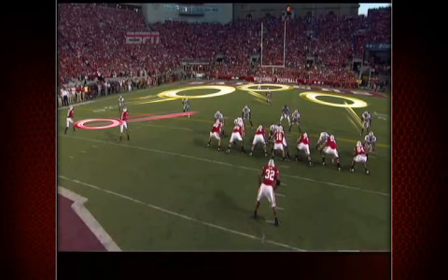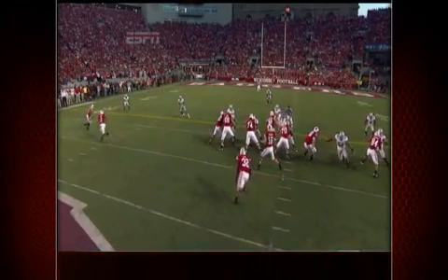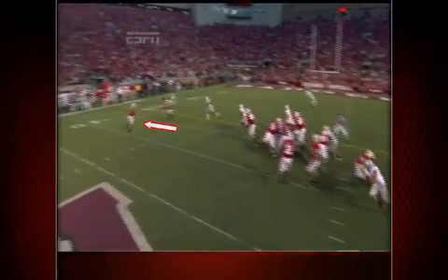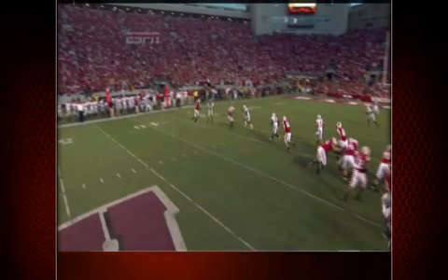Here's why it's a good play call versus cover three. With the corner sitting back to play his deep part of the field, the offense can create a one-on-one matchup in the open field by bubbling the inside receiver out and crack blocking inside with the outside receiver. Now it's mano-a-mano on the edge with ten yards of separation in between.